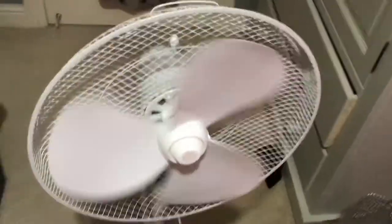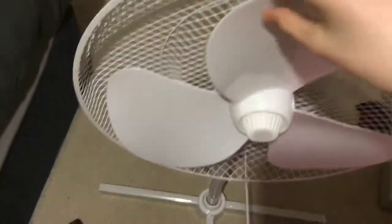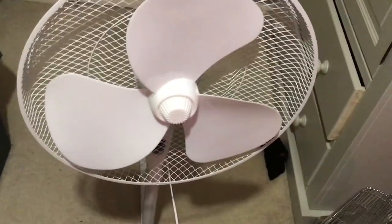I don't like how much it's shaking, but yeah, there you go. That's a video on my 2010 Connected 16-inch pedestal fan. Hope you enjoyed, thanks for watching, and I'll see you next time.